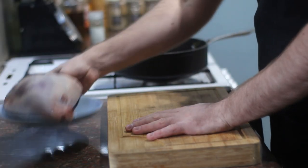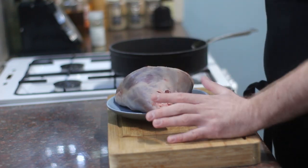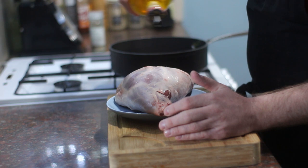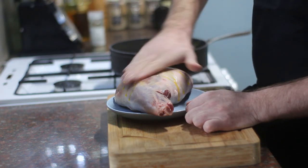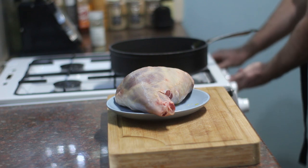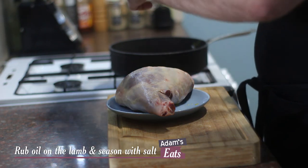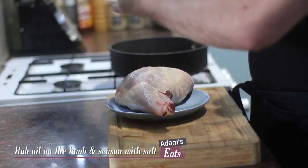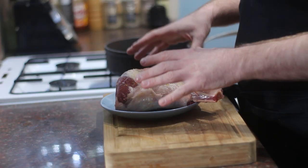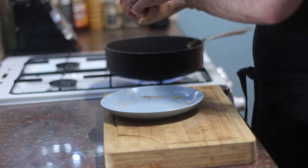So I've got my leg of lamb here and all I'm going to do first is just season it lightly with a little bit of rapeseed oil. This is just going to help the salt stick. Just rub that over and we're going to get this pan onto a really high heat, and then I'm just going to season the leg of lamb with some salt. Get that all over. So once you've seasoned the lamb with the salt, we need to get this in the pan, nice and hot.